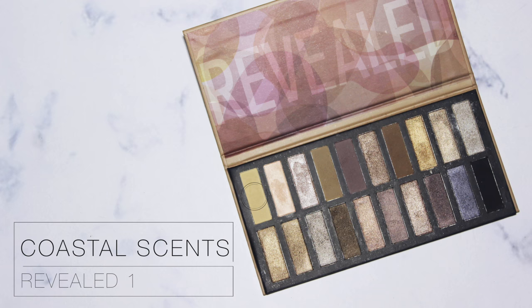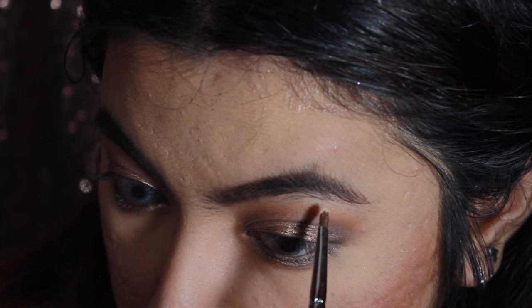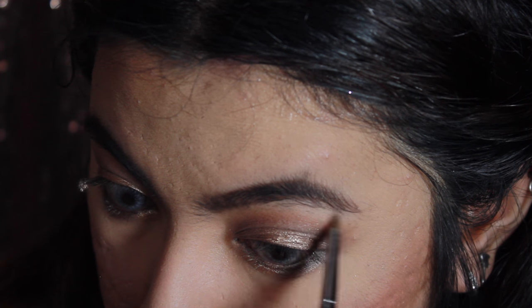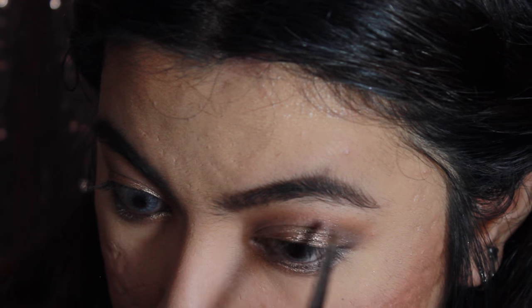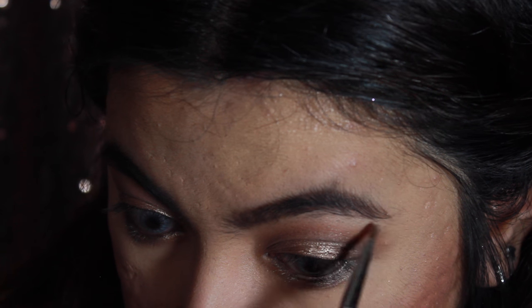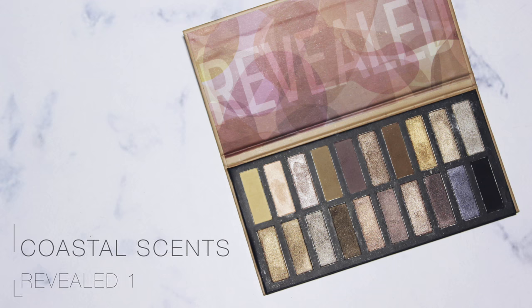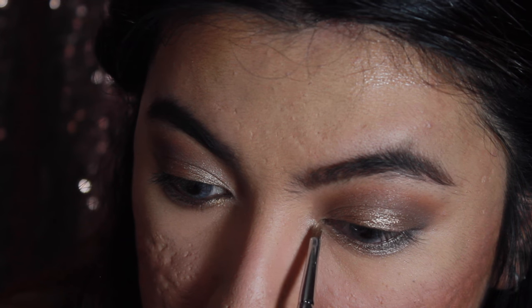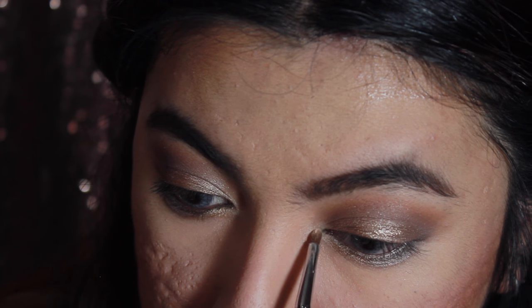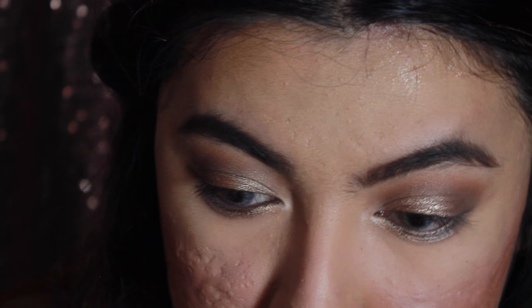I'm going to use this color to highlight my brow bone, and then use it to highlight the inner corner as well. I really like this color — it really brightens up my eye a little bit.